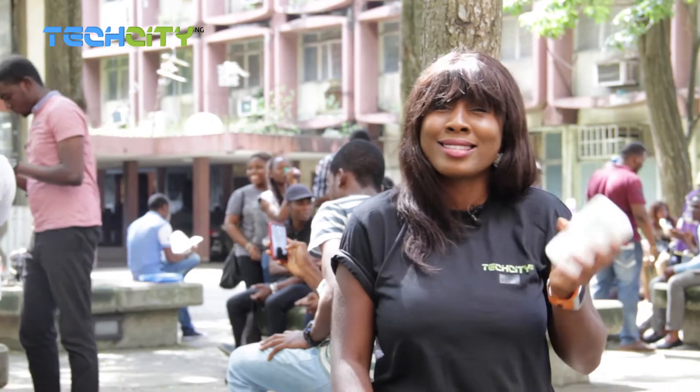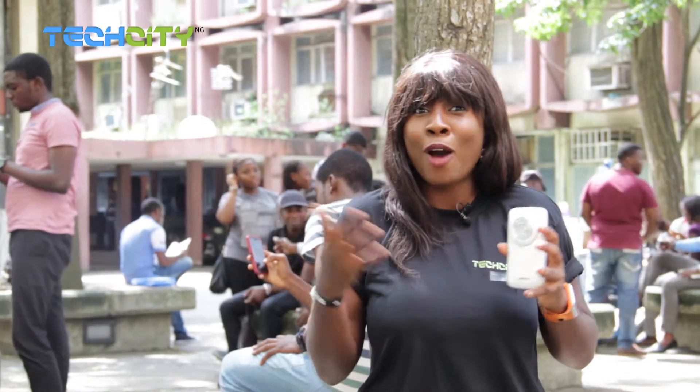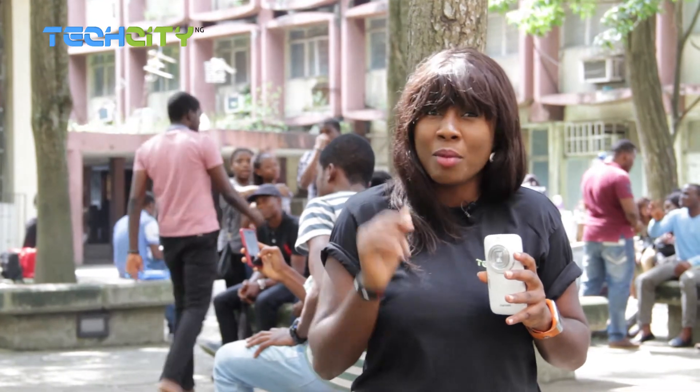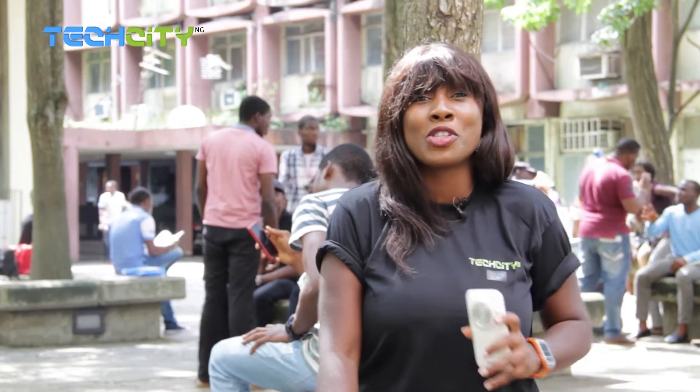Now without further ado, it's time to take this thing on the road, take a lot of pictures, appreciate nature, the outdoors and of course people. Because I will take a lot of selfies and some little videos with people and I'll pick their brains on how they feel this device functions.